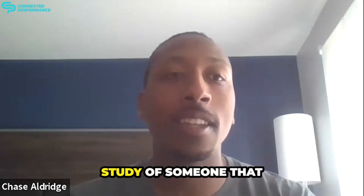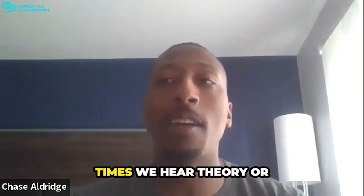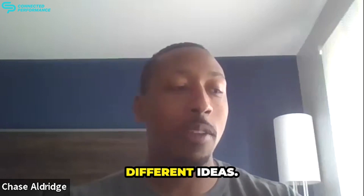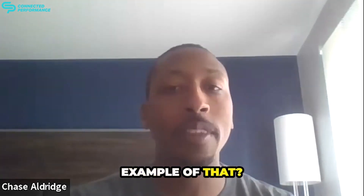Can you walk us through a case study of someone you've worked with and how you've actually applied this in practice? We hear theory and different ideas, but taking that from reading about it to application is often the hardest part. Could you give us an example of that?